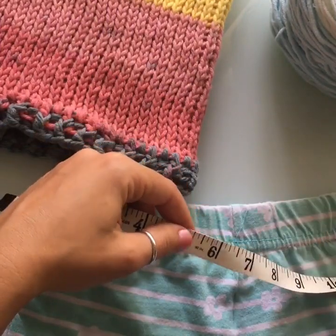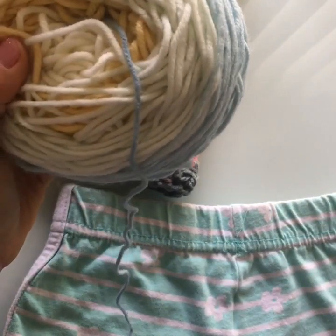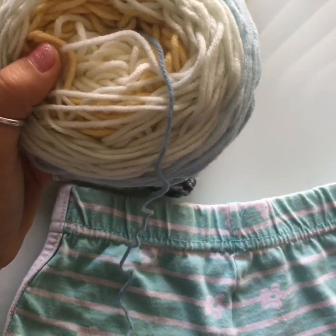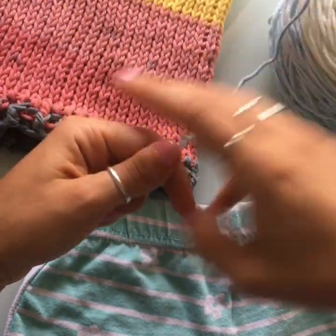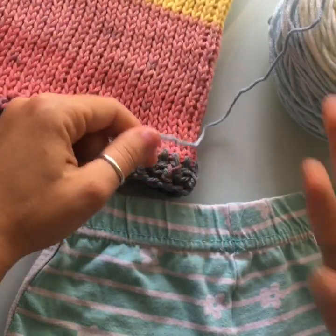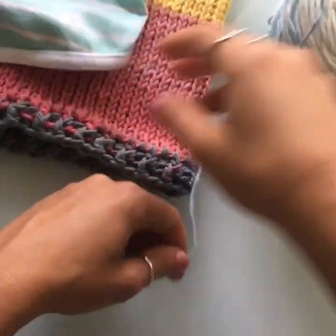That's how much my Tunisian crochet shrinks. If you crochet with a lot of tension, I would add a little bit more than twenty percent, because your project will shrink just a little bit more. So let me clear all this up and let's get started.